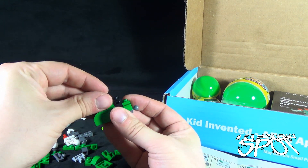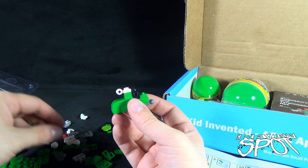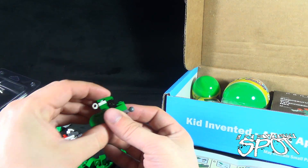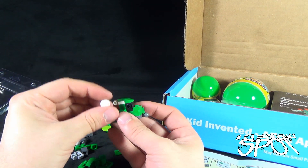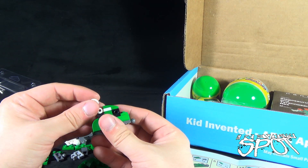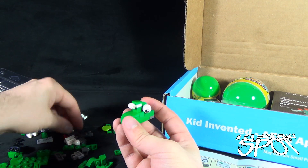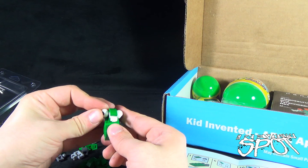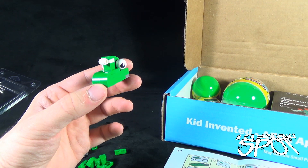I'm noticing some googly eyes — I'm trying not to rush into that immediately. Part of me just wants to jump right into using the googly eyes, but I'm going to refrain because I know it's not the next step. A lot of times you get tempted, like you just want to skip to the next step. You can't though — you've got to be patient.